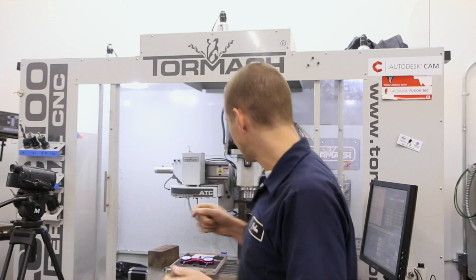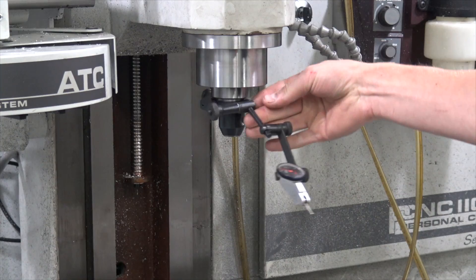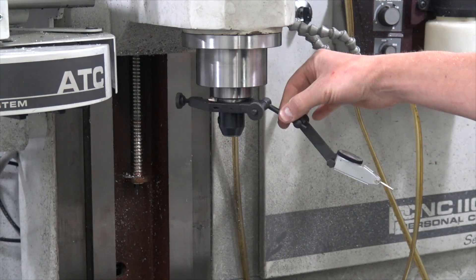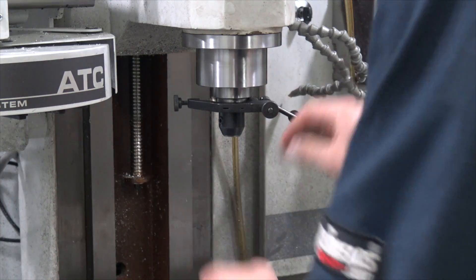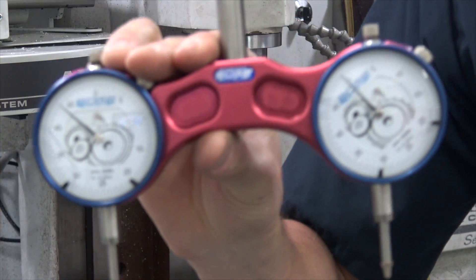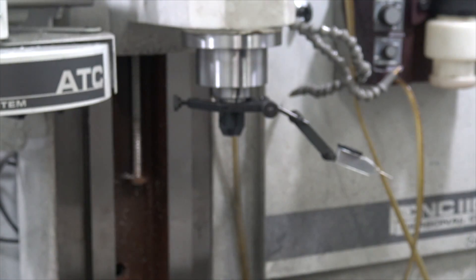My buddy Brad over at Tactical Key Chains also did a great video on this — he actually used a tramming bar to check the motion, a great technique. There are two tools you can use: a dial indicator with a little arm holder, which is the less expensive but in my opinion inferior option. What I really recommend is picking up one of these dual indicator devices called the Edge Pro Tram — there's a link below, it's about a hundred bucks but well worth it because it gives you instant feedback on both axes simultaneously, so much easier than sweeping one indicator around.